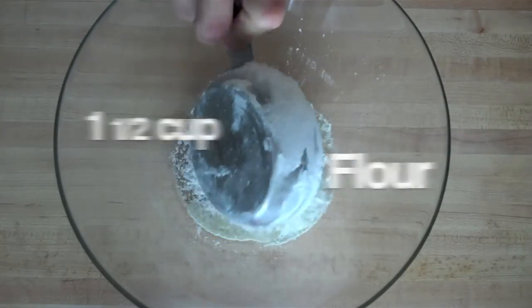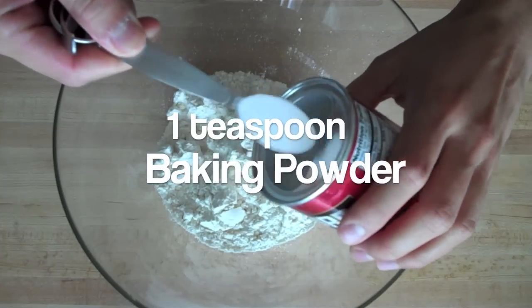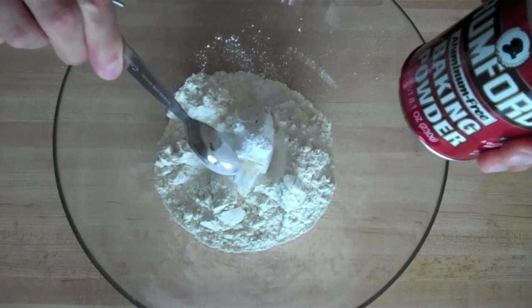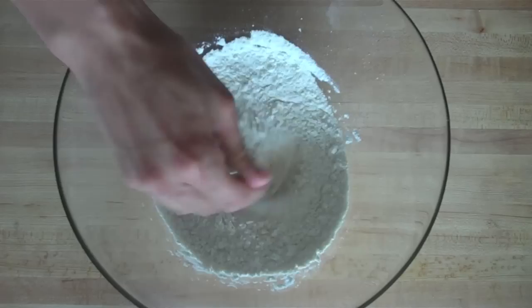In a large mixing bowl, you want to add one and a half cups of all-purpose flour, one teaspoon of baking powder, and half a teaspoon of salt. Then you just want to give it a quick mix.